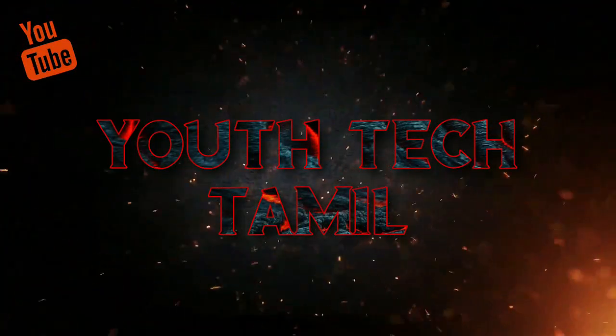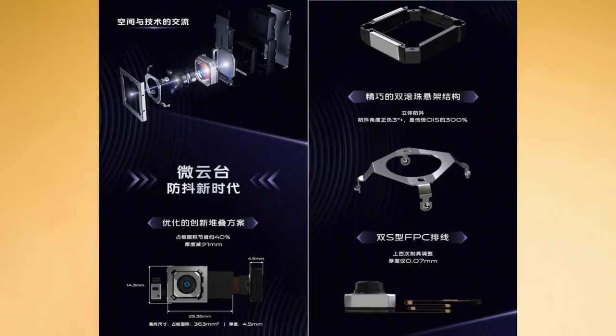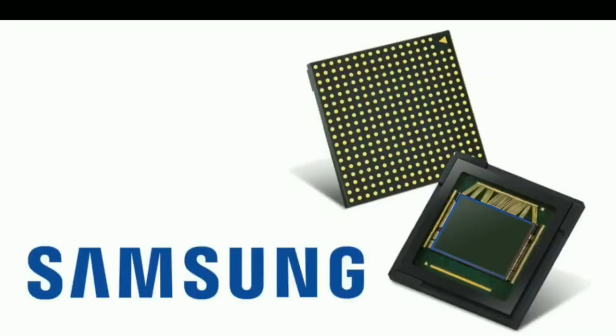This smartphone comes at a high price point. The first thing to talk about is the camera. You can use the main sensor, a 100-megapixel sensor. This is Samsung's GN1 sensor.